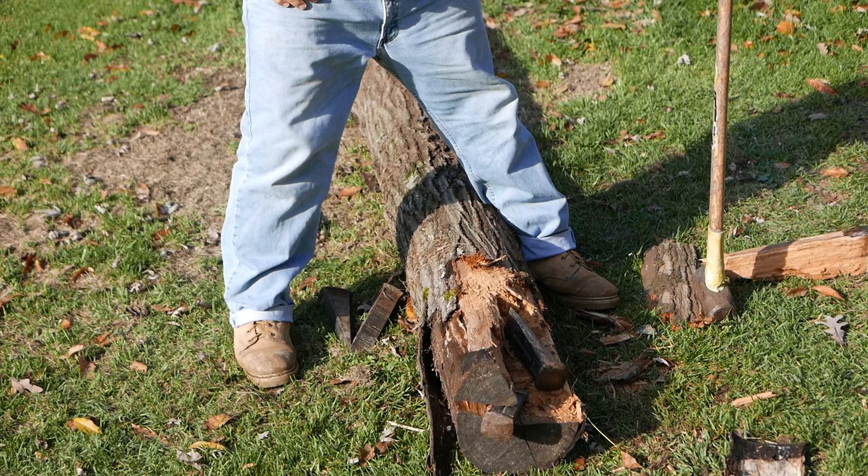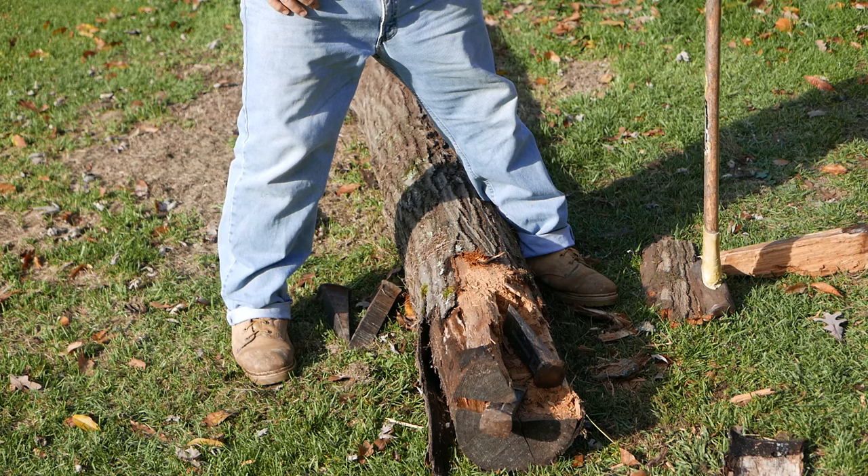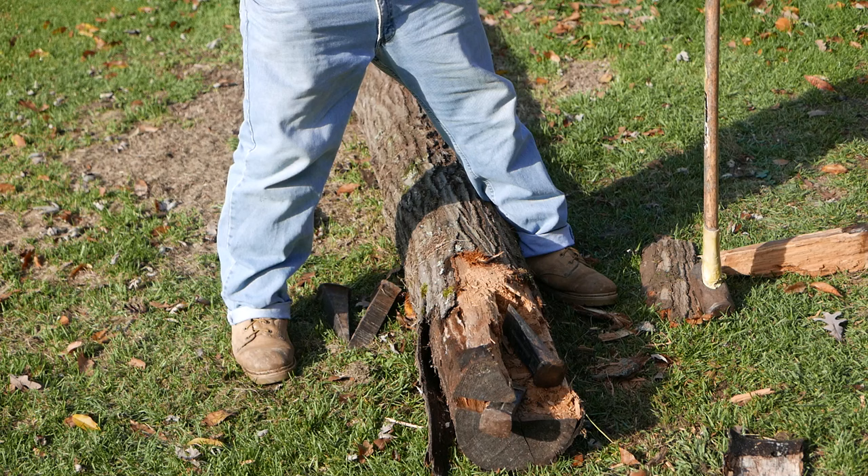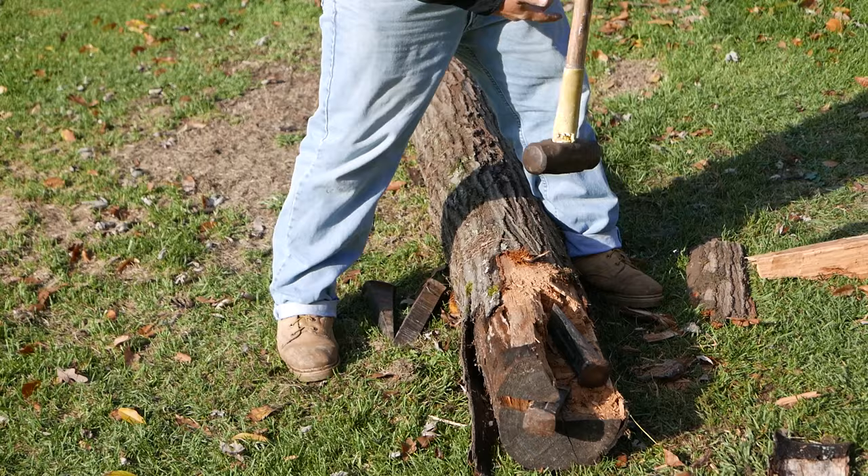That's a very big problem with this particular log — it has dry rotted. About 12 inches into the end of it, you have what appears to be degradation of the log, which is typical for logs that have sat outside for a number of years. But certainly it's usable; you just have to move further up to get your splits.